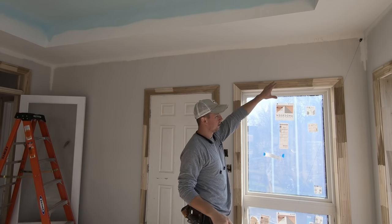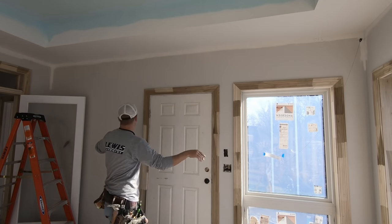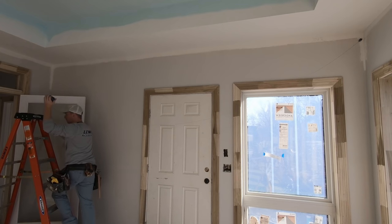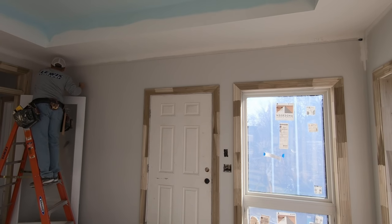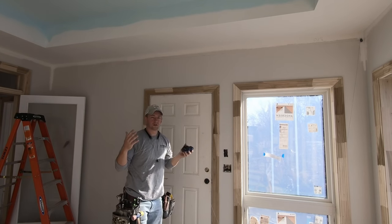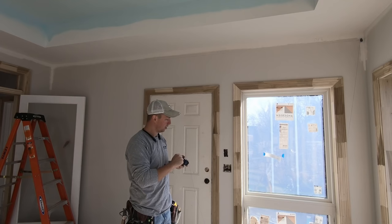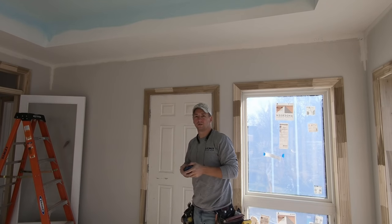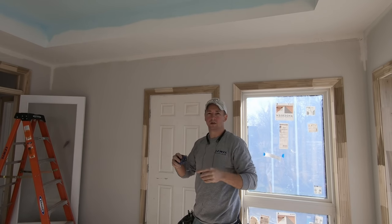Before I came down the ladder on this corner, I hooked my chalk line to my finish nail over here. I'm going to carefully move over to this corner so that my chalk line doesn't come off that nail, mark this corner, and snap my line. This is the part where using a traditional finish nail comes in handy — whenever I want the end of my chalk line to come down, all I have to do is give it a jerk and the end comes right off. Whereas if you're using a framing nail, it's going to be more of a pain to get the chalk line off.